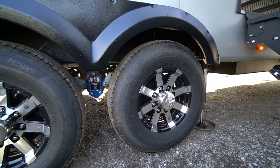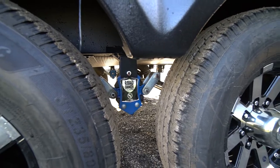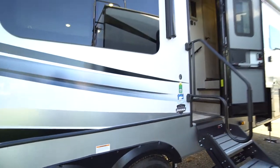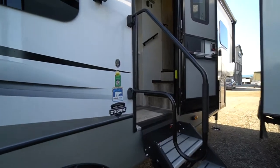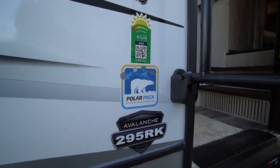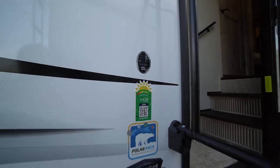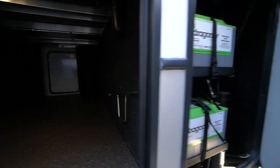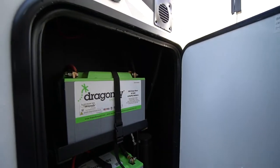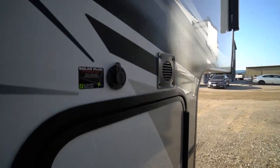Aluminum rims on the eight-bolt hubs, and the road armor equalizer for a more solid towing experience — the rubber torsion equalizer. There's a fold-away four-step stairway to easily get into the trailer. You can see the polar pack, meaning extra insulation along with 12-volt heating cables for the pads. The solar flex is already installed on the roof, ready for off-grid camping, and comes complete with two lithium batteries. It really is a great unit for off-grid camping. If you need more solar panels, you can easily plug them in.